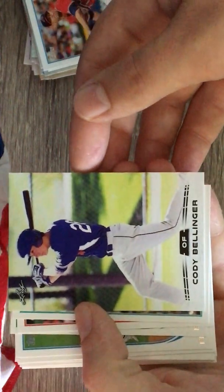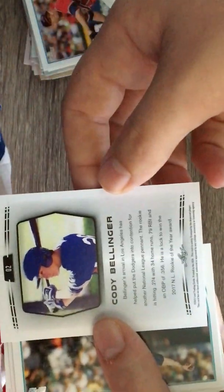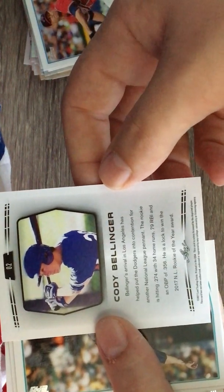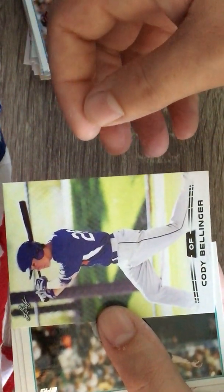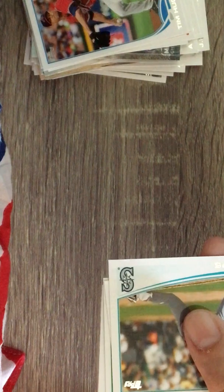Oh snap, guys - are you kidding me? Are you kidding? Cody Bellinger rookie! I believe it's a Leaf 2017 - I'd have to check on that - but that's a pretty great hit if it is. Pretty great!